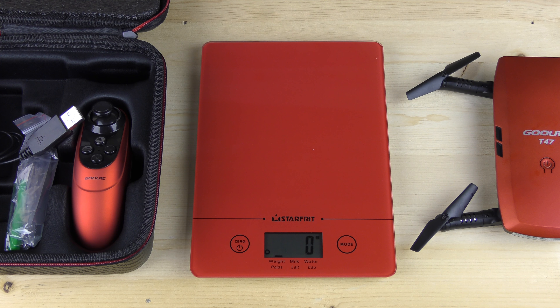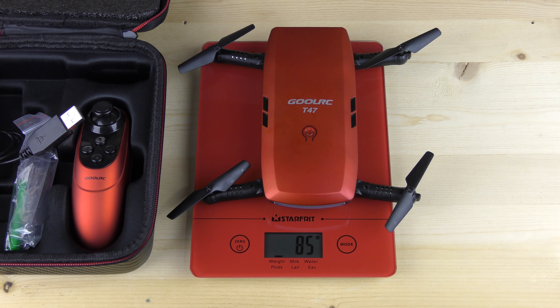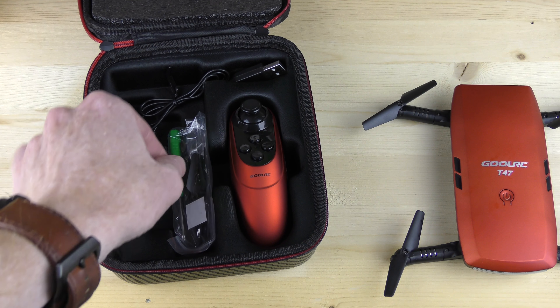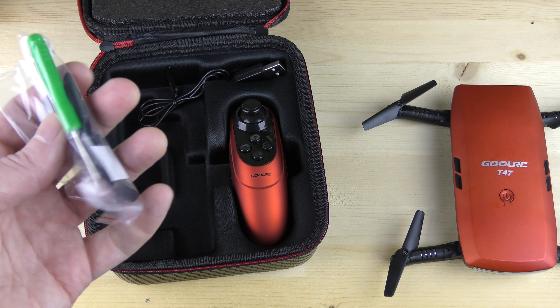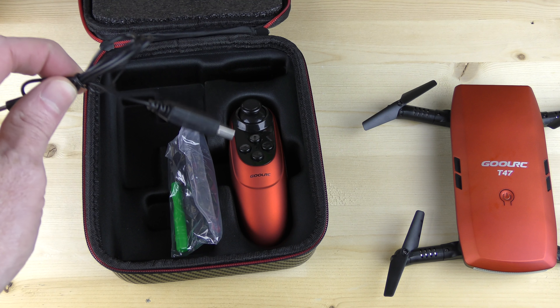I know somebody's going to ask how much this drone weighs with the battery — the battery's in it, so let's put it on the scale. It weighs a total of 85 grams, extremely light. You also get spare props — four props — plus a nice little Phillips screwdriver and a charging unit.